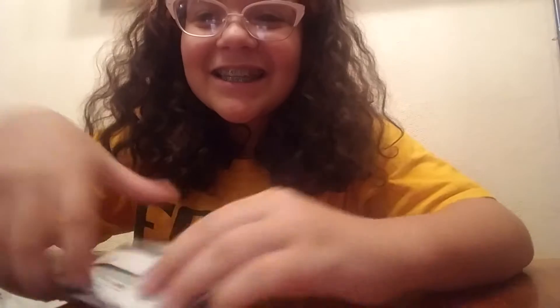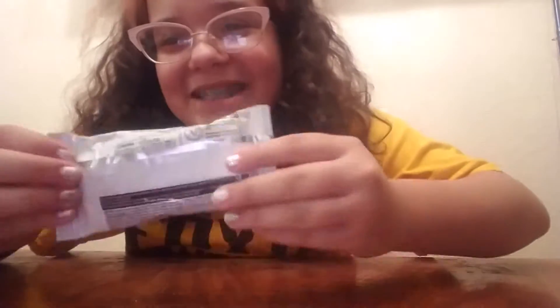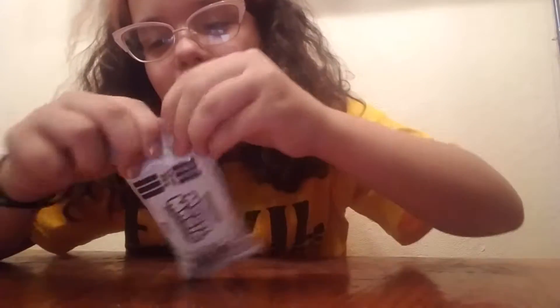So yeah, if this table creaks, ignore it, and ignore the holes in our wall. Today I'm going to be opening up two of these magic model things. They're both white because I got these at the dollar store, and that's all they had. I'm just going to be testing these bad boys out. Maybe I should go get some scissors — I'll be right back.